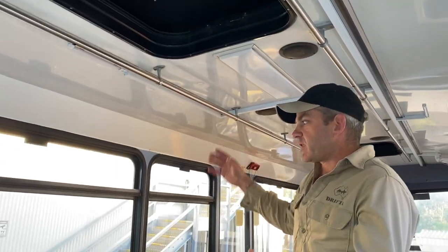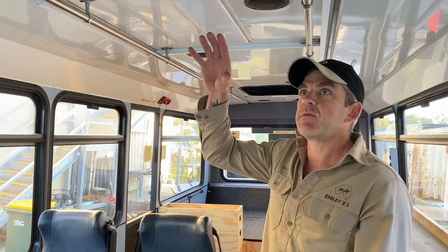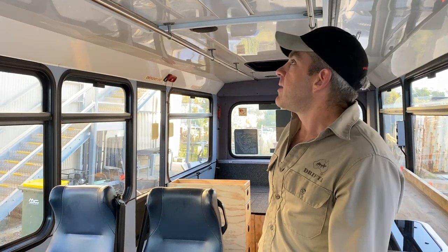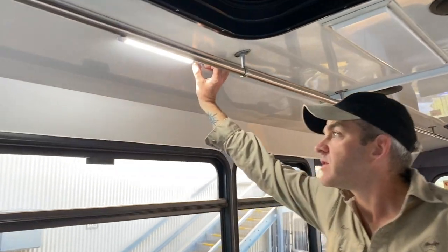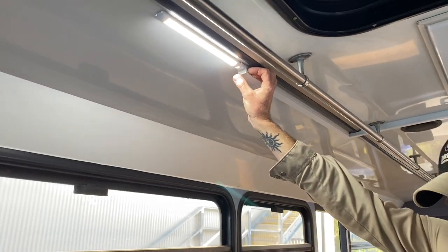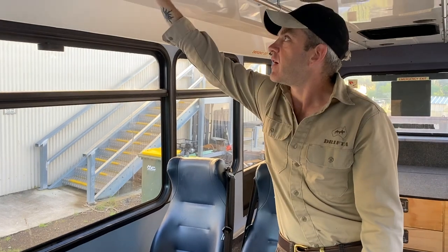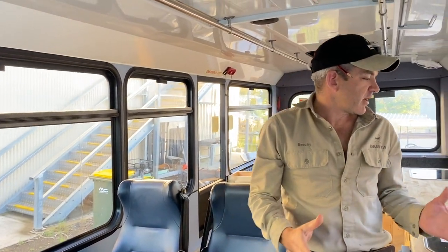It's a big space and airflow is really critical, so having the two hatches there was really beneficial — it made it really easy for us to do the roof vents. Whilst we're up here, we also did a bit of 12-volt work, so we've got a couple of lights, as the customer is going to build a table in here.